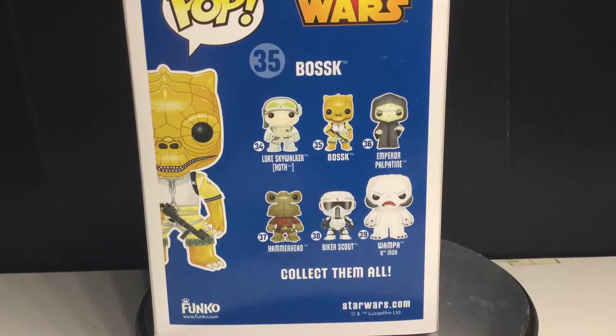I was thinking about just doing a set review because I do own all of these pops. Maybe Funko Pop Star Wars number 34 to number 39 set review? So here's what I'm going to do: I'm going to review a new Star Wars set that just came out not too long ago — most of the wave, not all of it. And I'm going to review each of these one by one and see which one does better.